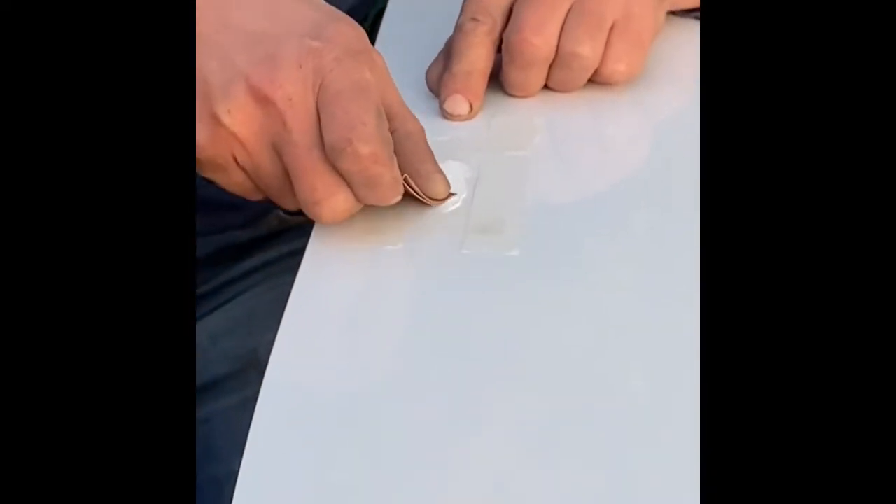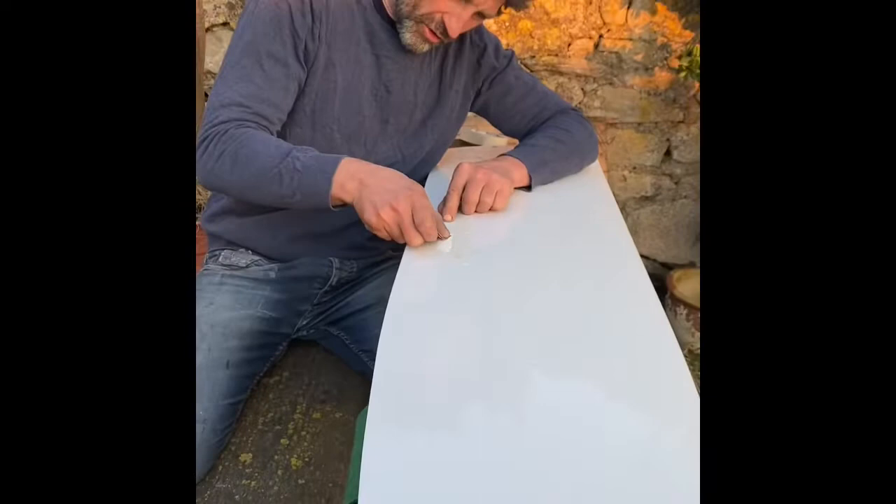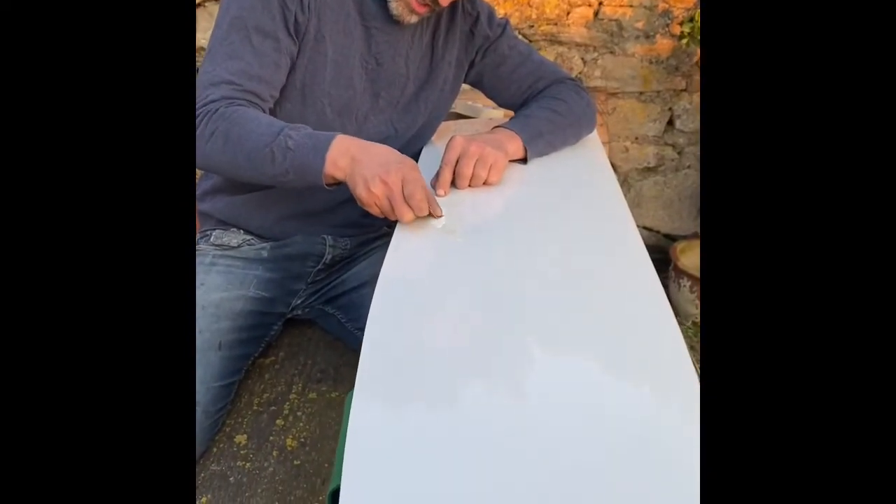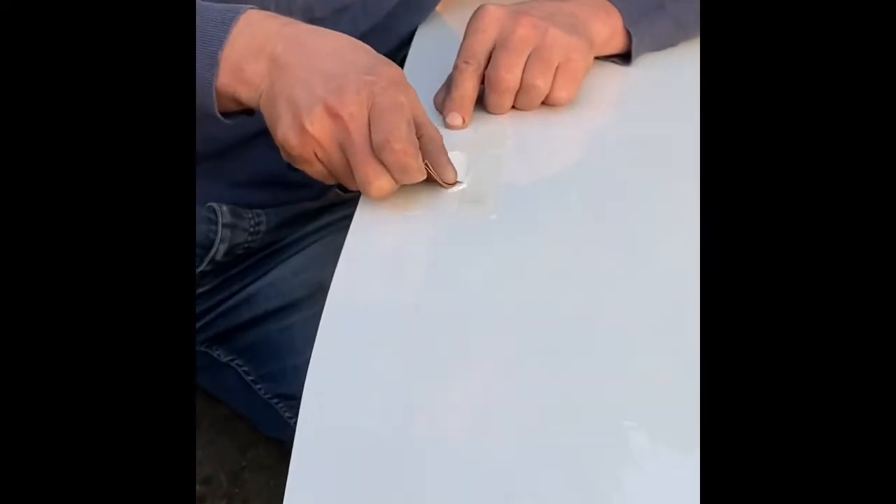I'm using a piece of sandpaper, about 150 grit, and I'm just going to key up very carefully - sand gently until I actually get to the bottom of the scratch. So this is two things we're doing here: one is to make sure that there's a good braided surface, a rough surface for the gel coat to stick to.